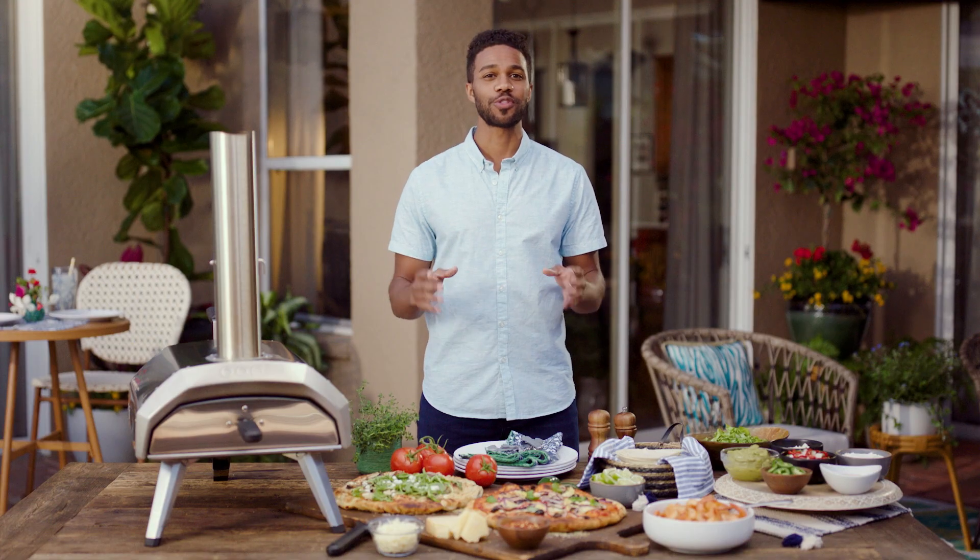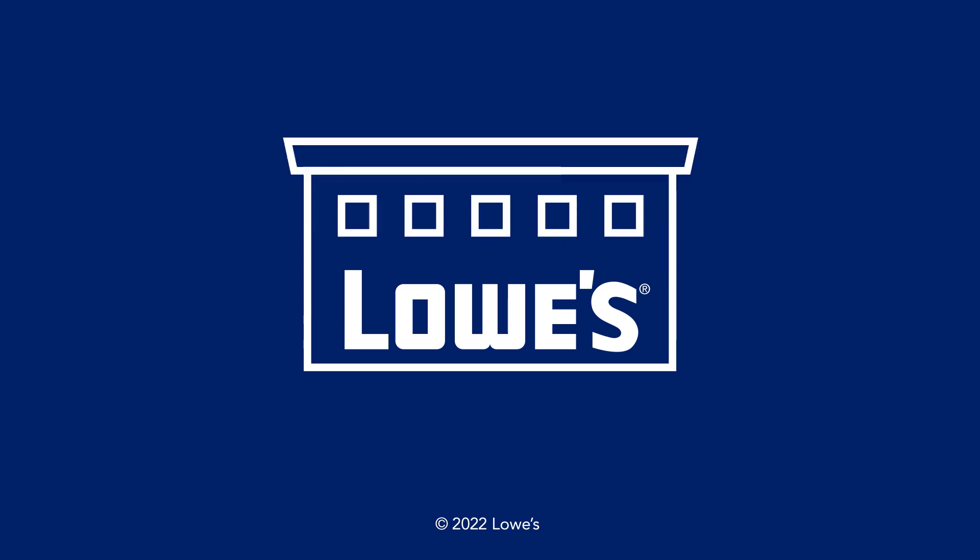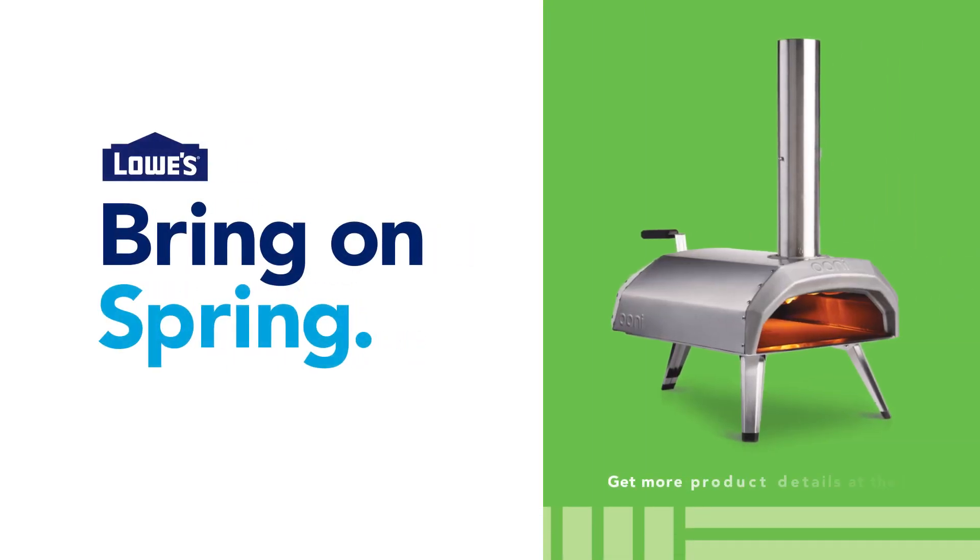When you're ready for the authentic stone-baked pizza experience that Uni is known for, just visit Lowes.com or check your local Lowe's for availability. To explore full details on the Unikaru outdoor pizza oven, click the link below.